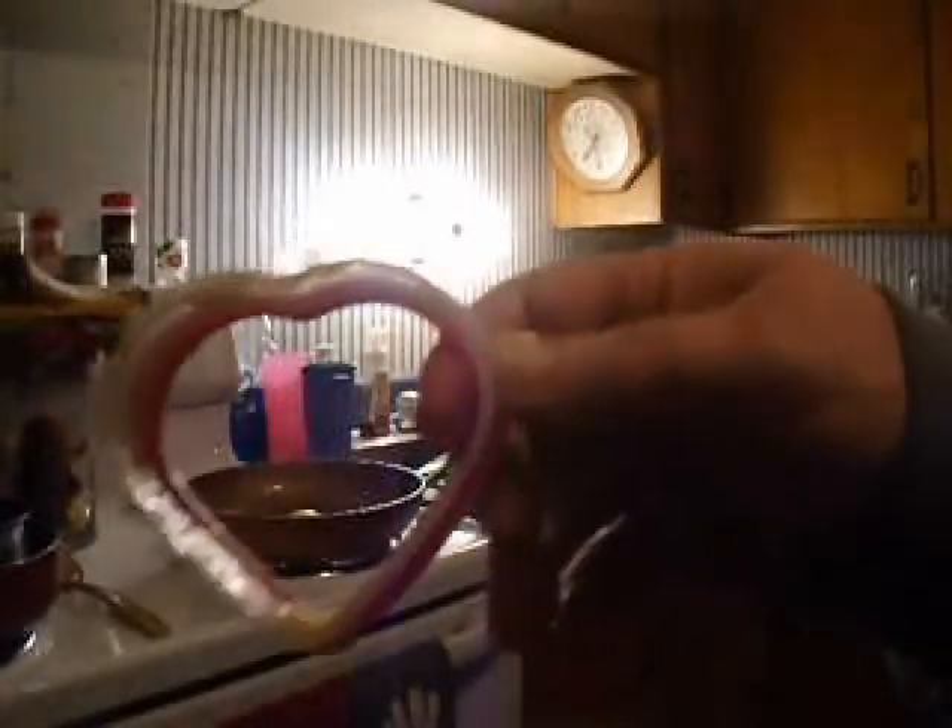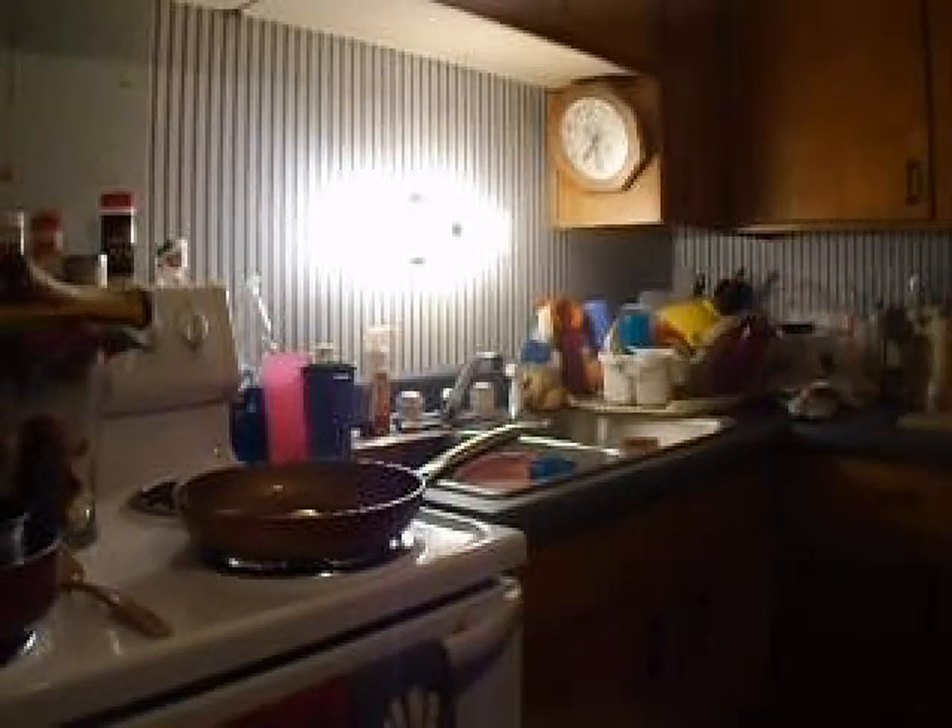Hey guys, I just learned something not to do. See this? See some of the plastic? Don't put plastic in there — you need a silver or steel container. If you use plastic it starts melting. That was a bad idea. I thought I could lift it enough that it wouldn't melt, but it did. So I'm not going to use these plastic ones anymore.